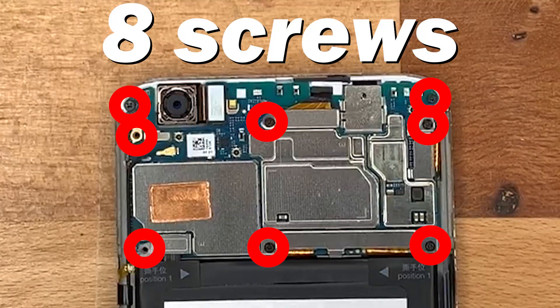Now that the back is popped off, you've got about eight screws to remove with the Phillips head screwdriver. The great thing is they're all the same size, so it doesn't matter if you mix them up — just remove them all.